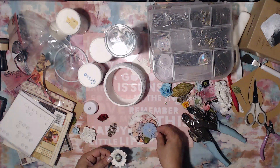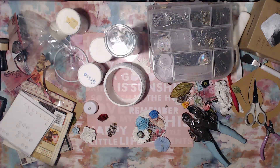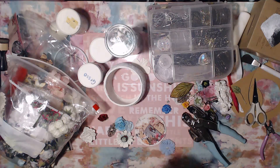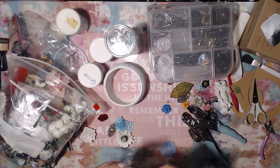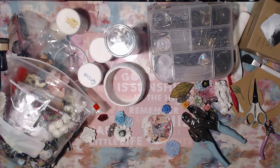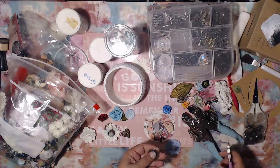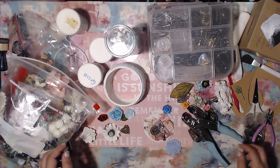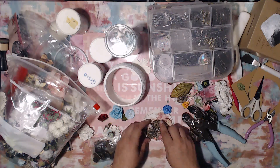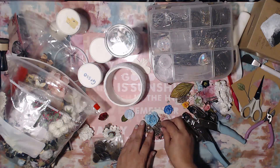I see so many beautiful Prima, Finnabair-type, and Tim Holtz altered clocks where people do such a beautiful job. The ones I always find myself most fascinated by have this beautiful cascade of flowers and things like that. But it didn't work out like that for me. I did get to use a flower here and there, but nothing too major — no cascading flowers. I actually ended up going for gears.